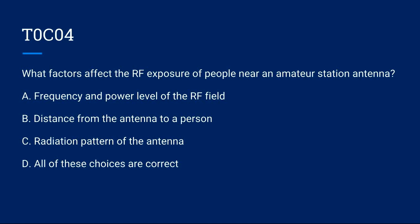T0C04: What factors affect the RF exposure of people near an amateur station antenna? A) Frequency and power level of the RF field. B) Distance from the antenna to a person. C) Radiation pattern of the antenna. D) All of these choices are correct. Correct answer is D: all of these choices are correct.